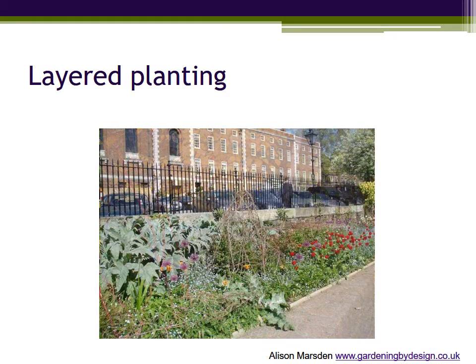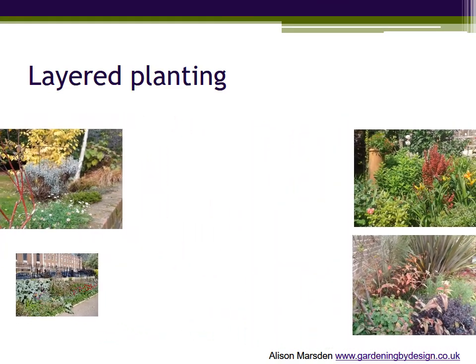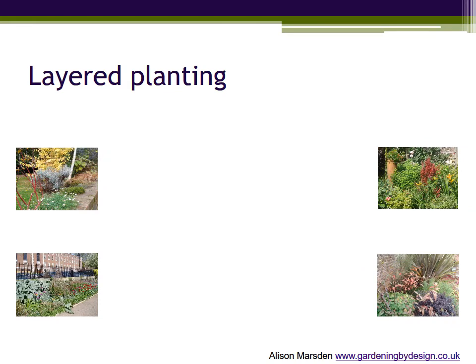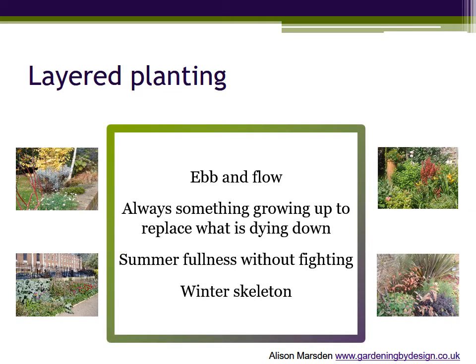All the photographs floating across the screen are examples of layered planting, and they are exactly what they look like — successful mixed borders which reflect the changing seasons with something always ready to take over as flowers or foliage fade.